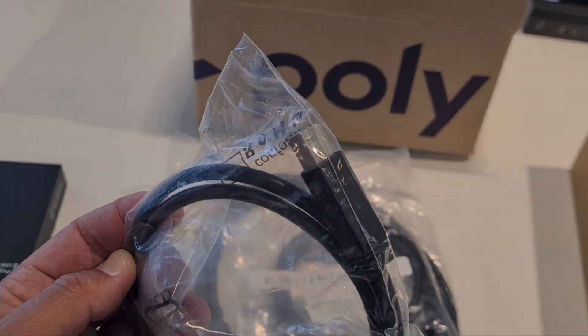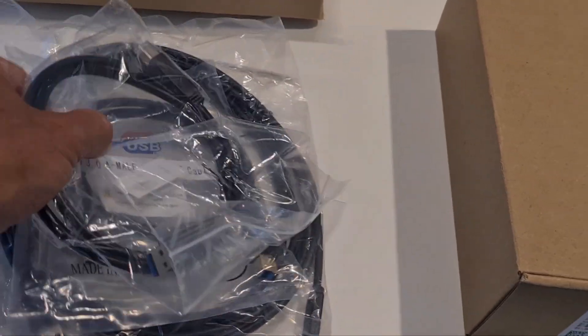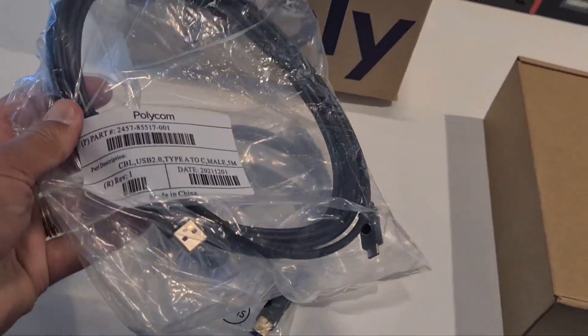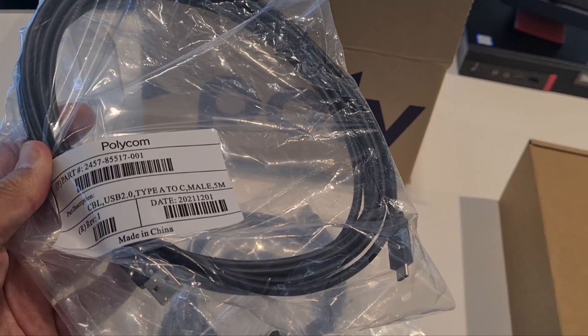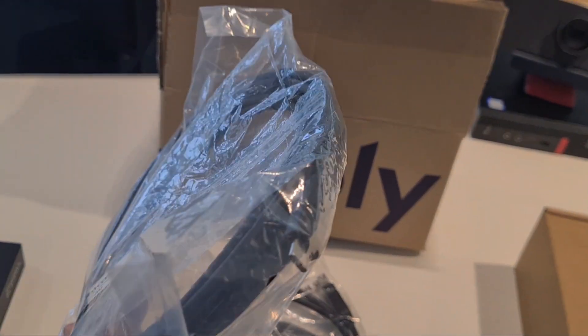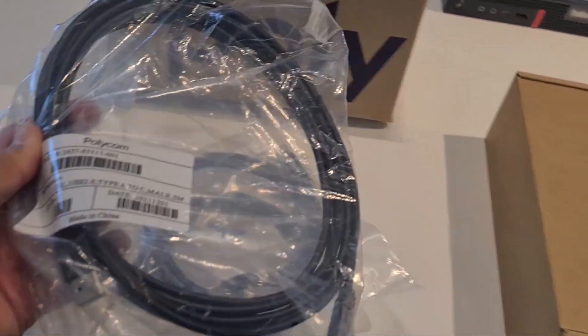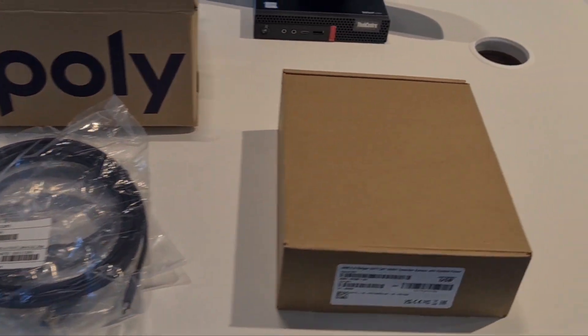The final cable is for the camera — USB-A to USB-C, five meters — so you can hook up your R30 or Studio USB and any cameras. This all comes in the package.